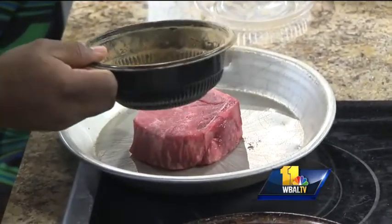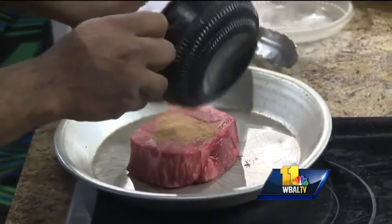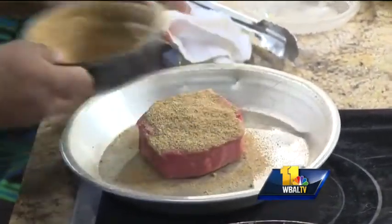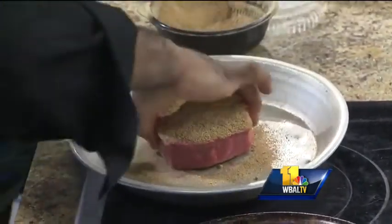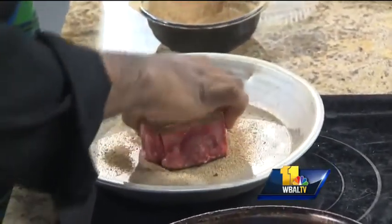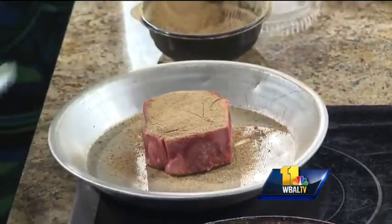This is our porcini mushroom rub. You like mushrooms? Oh, I love mushrooms — it's one of the great things. So how did you make this rub? It already comes prepared. So you coat it evenly.